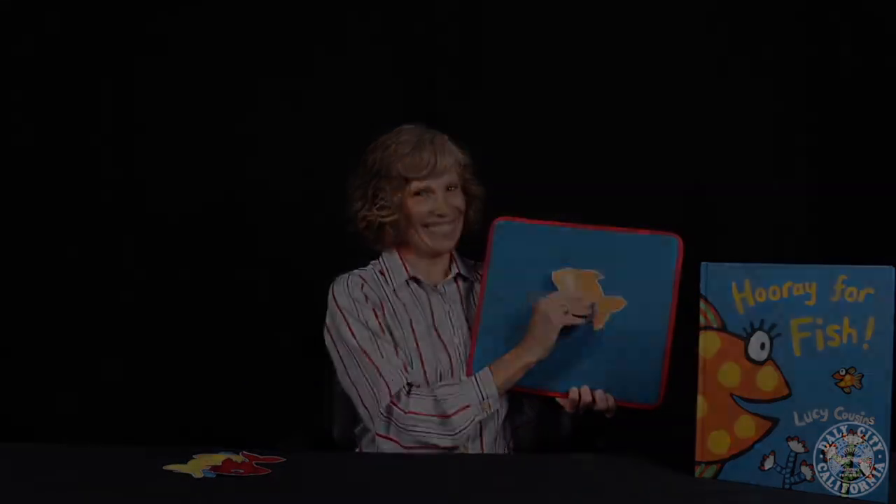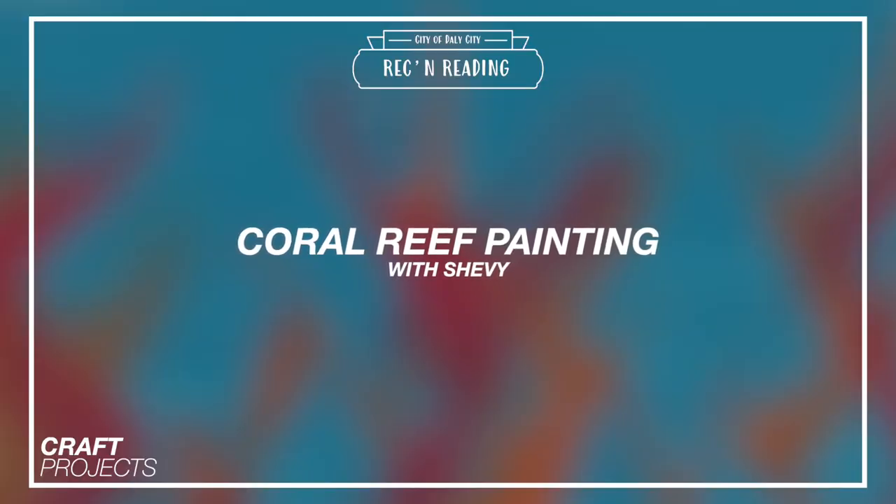Thank you! Hi everybody! It's Chevy with Daily City Rec. This week for Dive Into Summer, we're going to make a coral painting inspired by Hooray for Fish by Lucy Cousins.